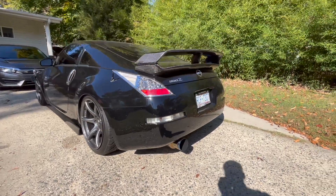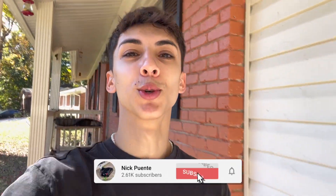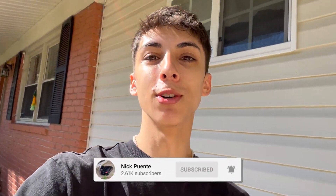What is up you guys, welcome back to another video. Today's video is actually gonna be a really good one because I have been waiting for this part for at least a month. I ordered this from the factory and they actually shipped from Japan. You guys probably already know what it is because of the video title, but I ordered some JDM clear taillights from Nissan themselves.